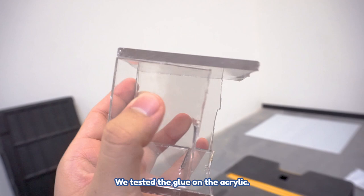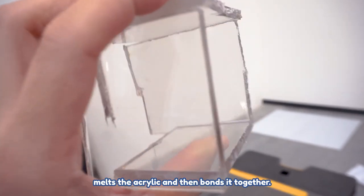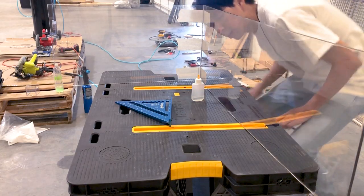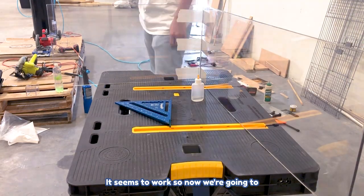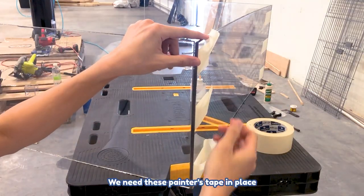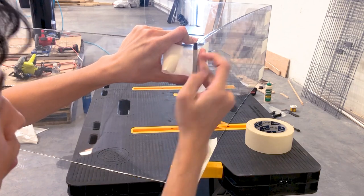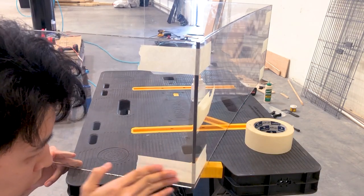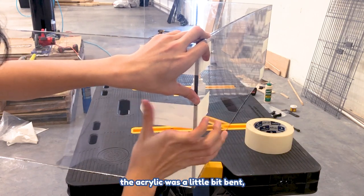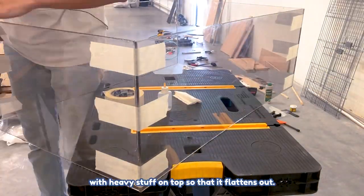We tested the glue on the acrylic. We're using a specific glue — different from wood glue — that actually melts the acrylic and bonds it together. It's very strong, so we have to be very careful. Now we're putting the whole acrylic walls together, using painter's tape to make sure everything is bonded vertically and perfectly. We did have a little issue where the acrylic was bent, so we left it on the floor with heavy stuff on top to flatten it out.